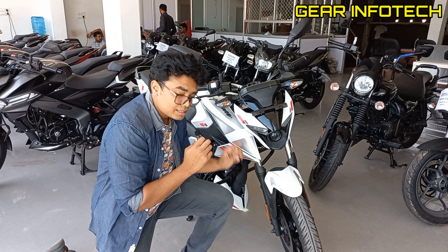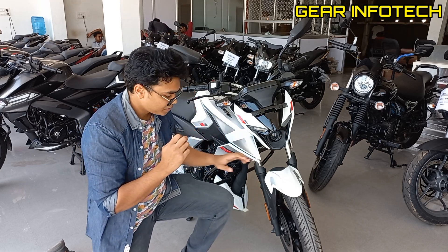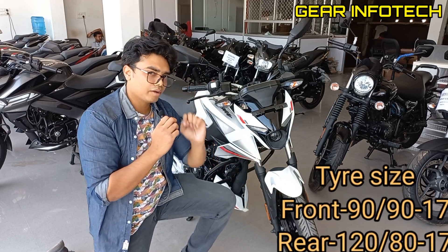The bike offers ABS — single channel — and a single disc brake. If we talk about the tire size, the tire size is on your screen right now.